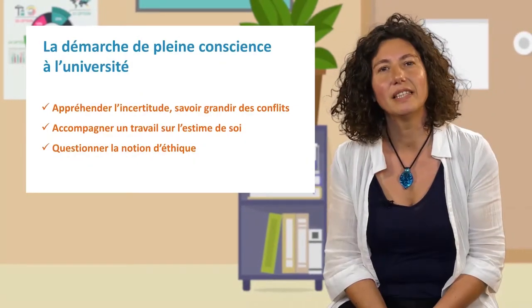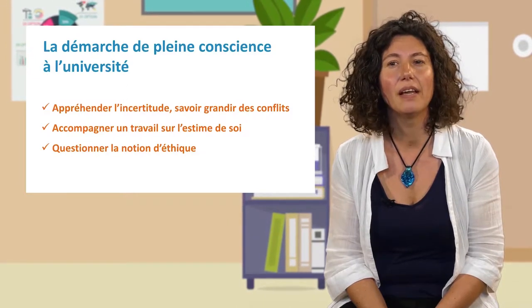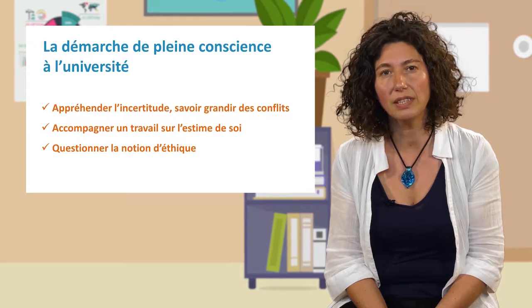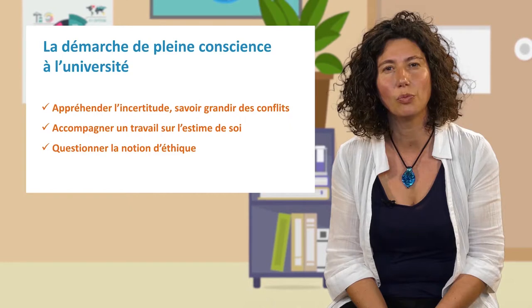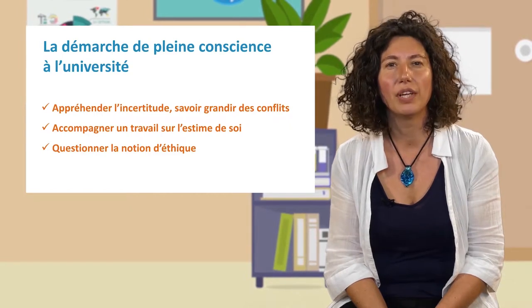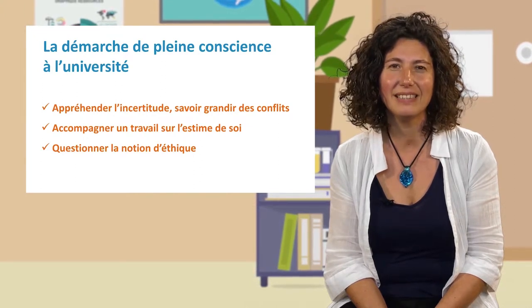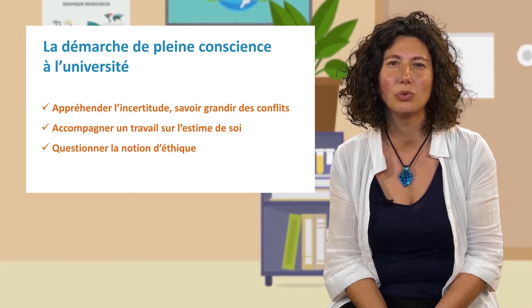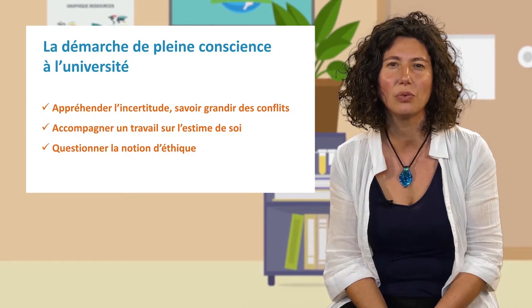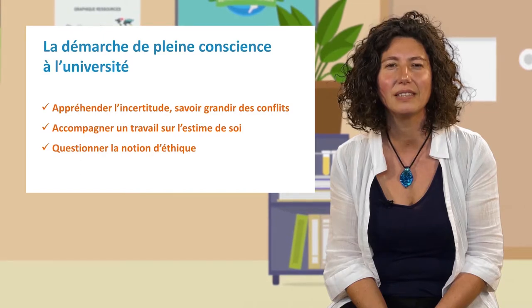At university, this approach is beginning to find its place in educating and questioning the notion of ethics. I would like to cite the extraordinary work that Hélène Hagège did at the University of Montpellier and invite you to consult it. We can also use this approach for ourselves. Maryse, who teaches at the BTS level, found that the approach to pleine conscience allowed her to offer a breathing space, which allowed her to find calm, lucidity, and to listen to her students. She shared this practice with her students.